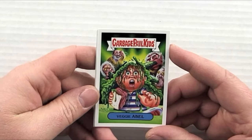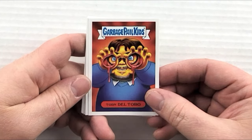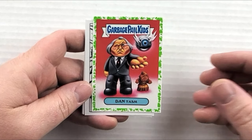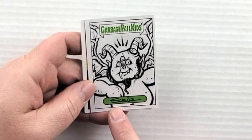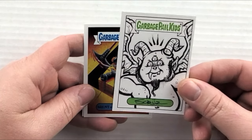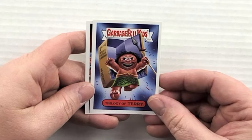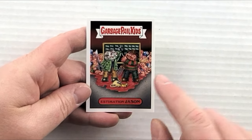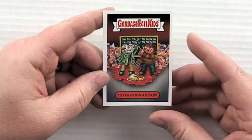Pack nine: 'Veggie Able' — gotta love the names! 'Torn Del Toro,' 'Demon Daemon Dan,' and 'Tasm' — Phantasm, I get it now! Then our sketch card shows up, signed by the artist — that is pretty dang cool! 'Brent in the Pendulum,' 'Trilogy of Terry,' and 'Estimation Jason' — it's Freddy versus Jason, and if I'm reading it correctly, they're comparing their kill counts.